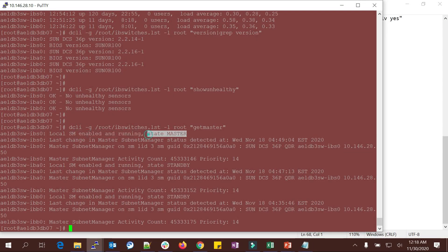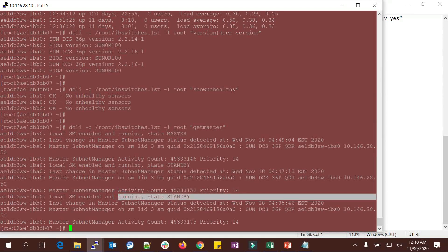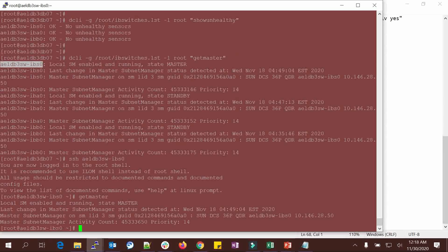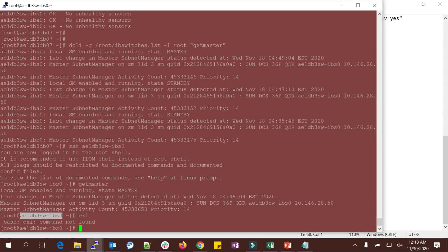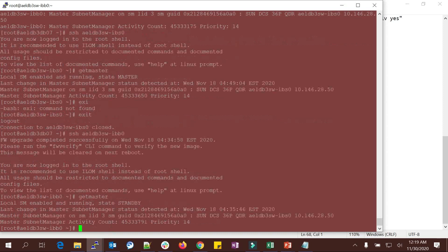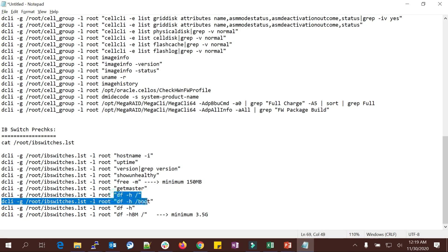No unhealthy sensors — all are okay. Checking free memory. 'Get master' is important — you must make sure which IB switch your master is running on. SM is enabled, state is 'master' on IBS0. IBA0 is standby and IBB0 is standby, so IBS is the master. You can log into any IB switch and do 'get master' — state is 'master' for IBS0. Logging into IBB shows state is 'standby'. The master should always run on your spine switch.